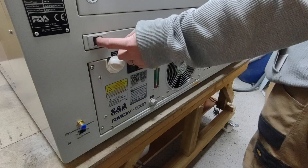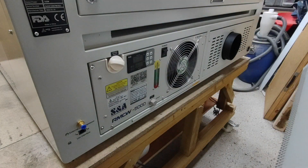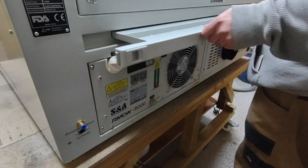First I'm going to show you how to access the back end of the pass-through door — it's dead easy. There are just two small toggles. You slide them towards each other and the drawer pulls out.